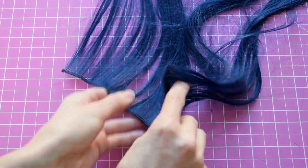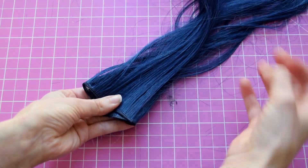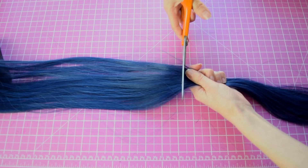Hello and welcome to my tutorial on how to make wefts out of excess wig hair. If you have trimmed your wig and have some excess hair from it, I'm gonna show you how to make that into wefts.